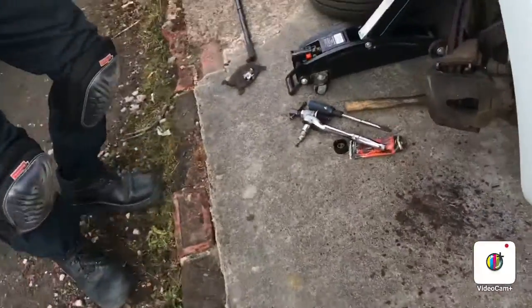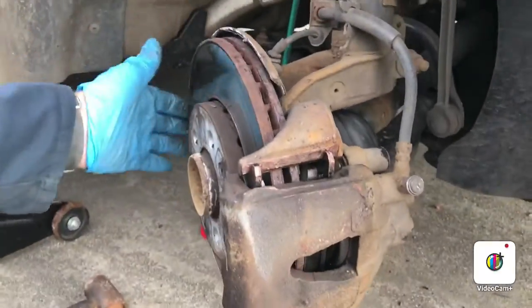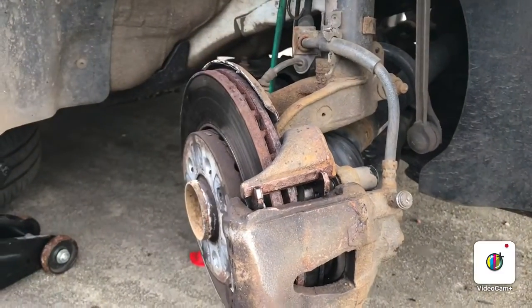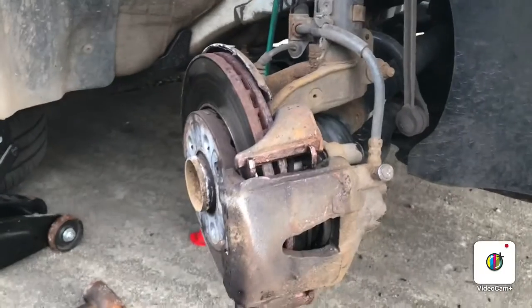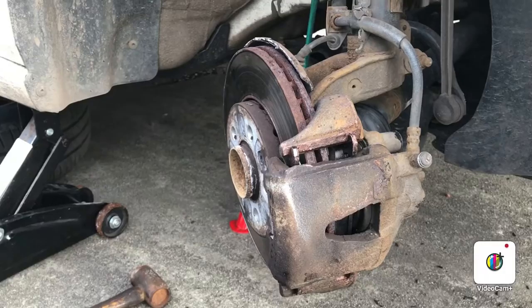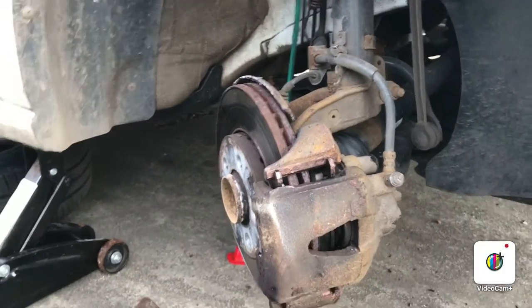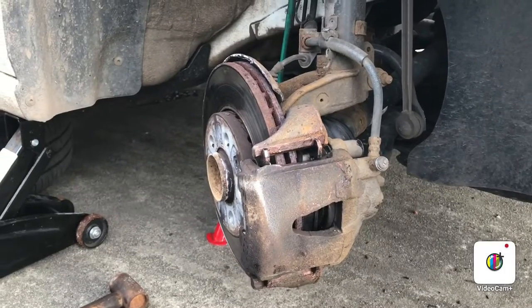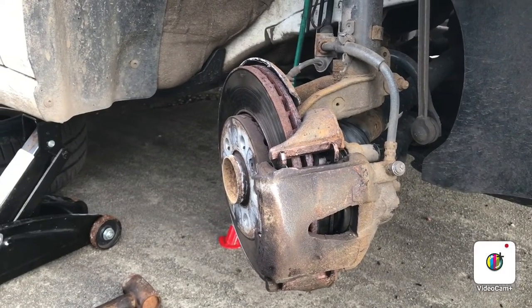As you can see, hammered out all the crud from the sides. Rotors are good so we won't change them. Next thing is to get the wheels back on, pump the brakes, and then take it for a test drive just to make sure everything's okay. So that's it — Mk5 Golf 1.0 SE. Thanks for watching.